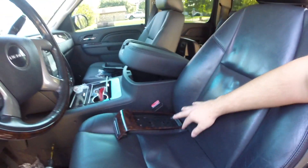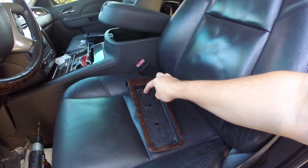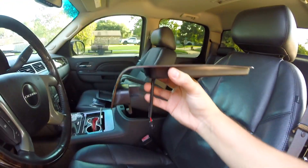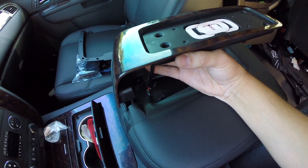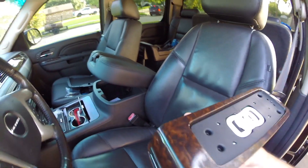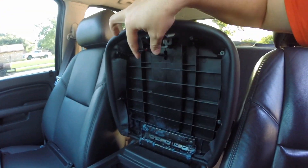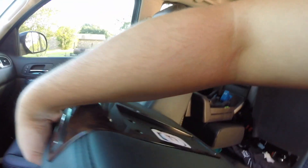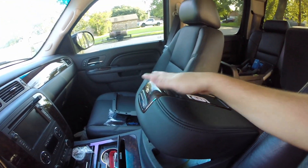We've drilled the hole on the top piece and also in a very similar area on the front piece. Now we can go ahead and install our wireless charging mat and feed the wire through. The holes are lined up perfectly and we've got the harness ready to go through the bottom piece and install back through the top of the console lid. We've locked it into place and now we can go ahead and screw back the top trim piece into the two holes.